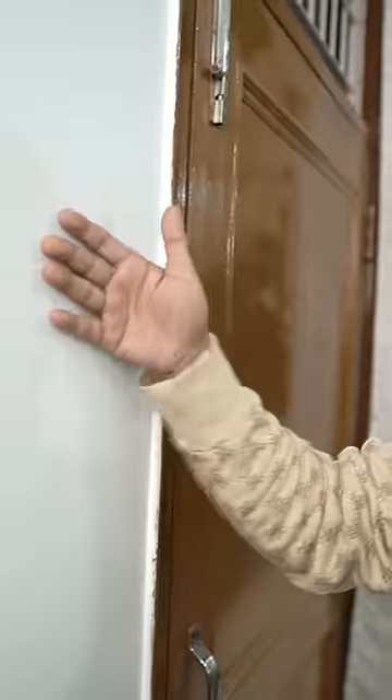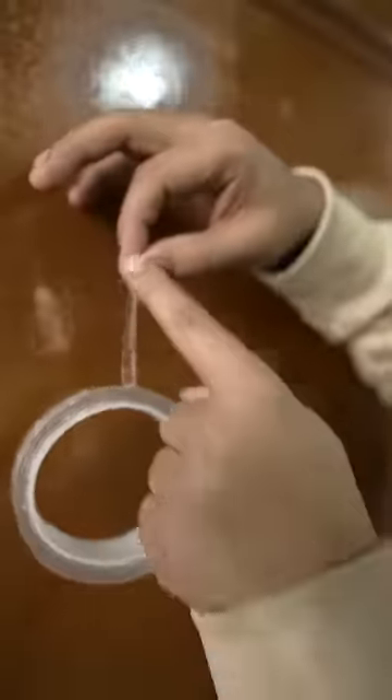Hey guys, start this! You don't have it on the normal wall, but on the furniture, on the bathroom or kitchen tiles. This is waterproof. It's very thick compared to normal tape, and it sets very quickly.